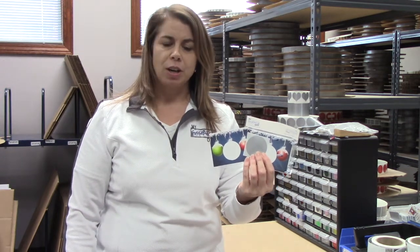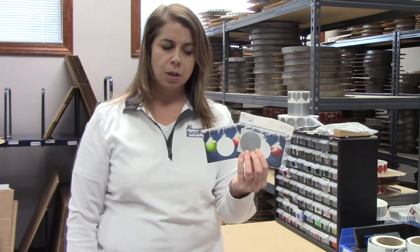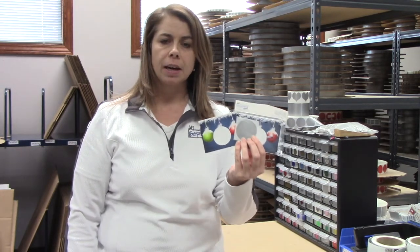Hello, Karen with My Scratch-Offs. Today I want to talk to you about our holiday ornament scratch notes. These are the perfect DIY scratch off for this holiday season for 2020.